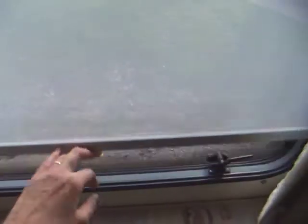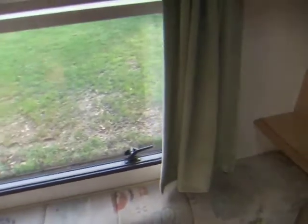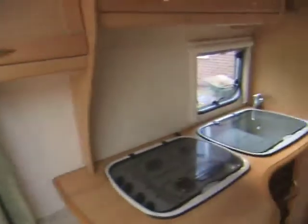All the windows have blackout blinds, and these are curtains — apart from the kitchen, which doesn't have a curtain. And again, storage — all these little drinks cupboards above, a large shelf, and some more storage.